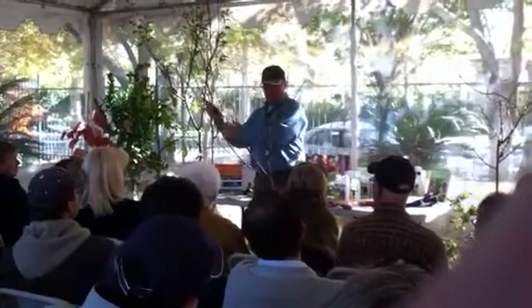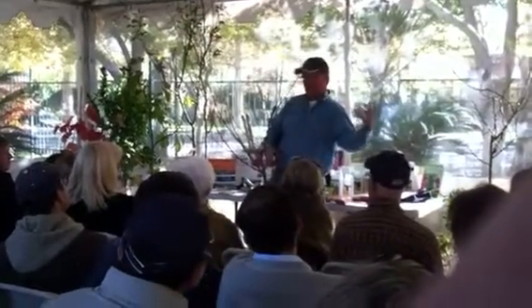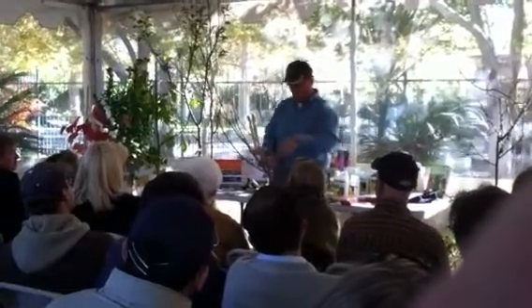We can see there's a lot of growth off to one side. We would like to encourage some growth off to the other side to have some balance.